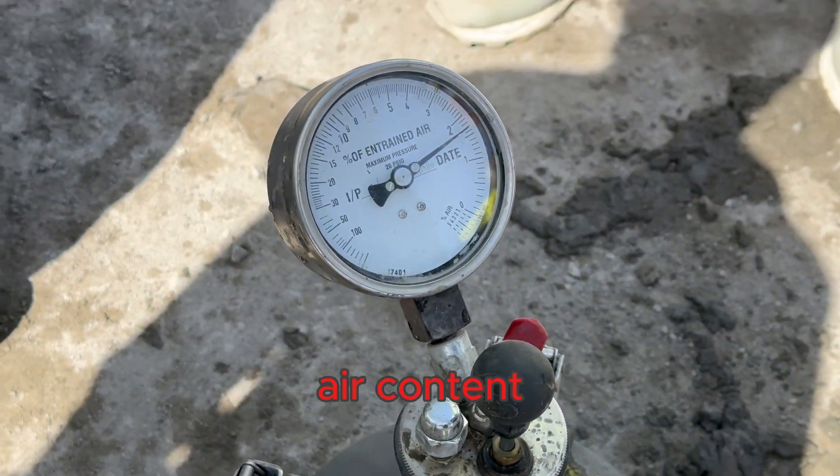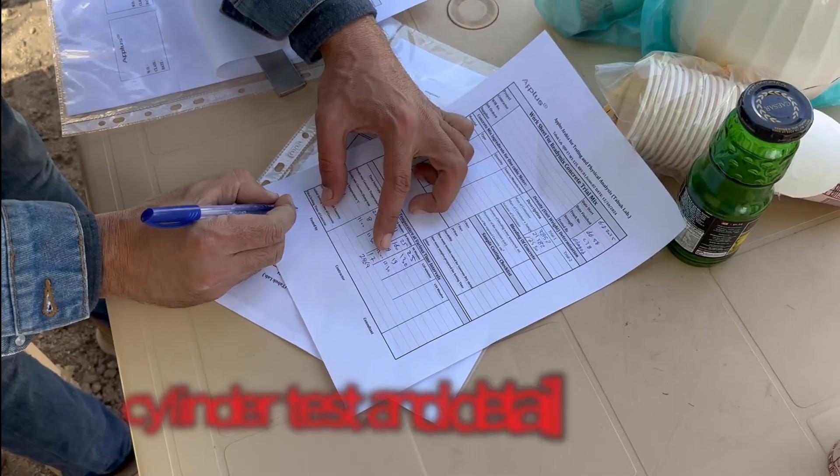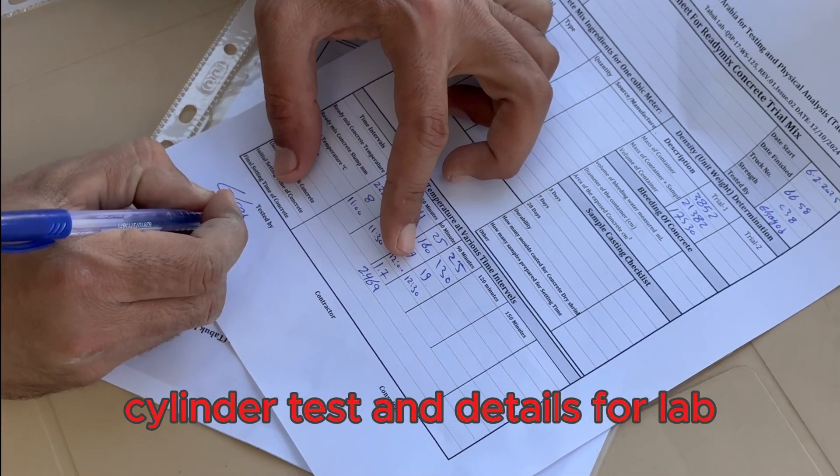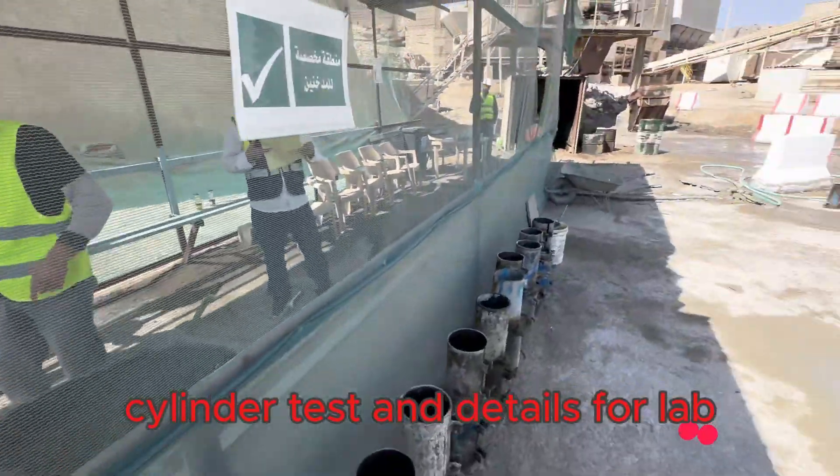Finally, we prepare concrete cylinders. These are standard molds that we fill with concrete. These cylinders will be sent to the lab for compressive strength testing.